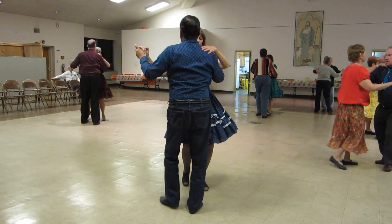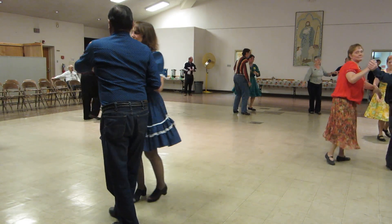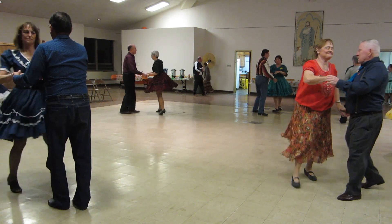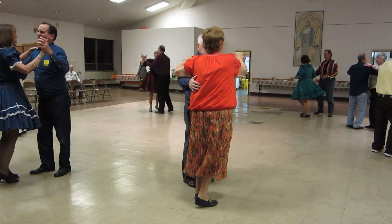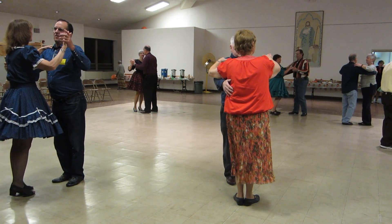To reverse, waltz away, roll the ladies across, through twinkle, through face close, one canter, waltz box.